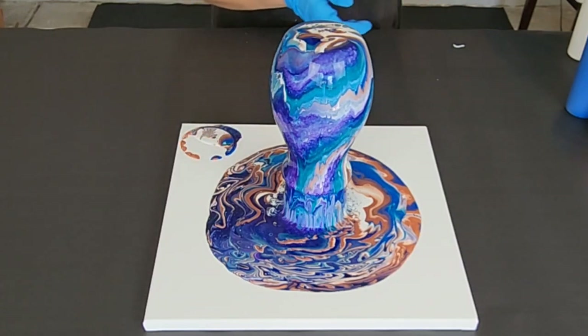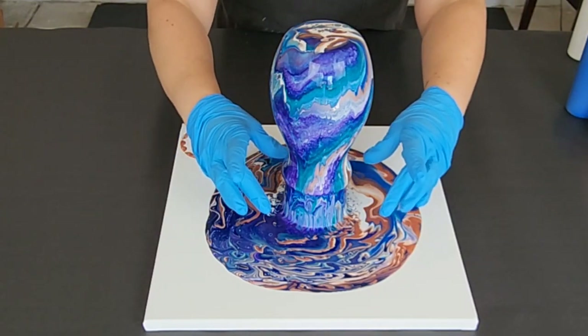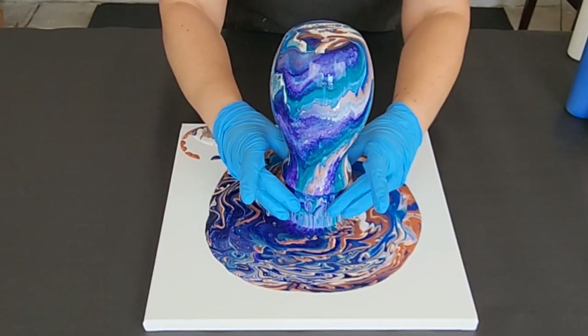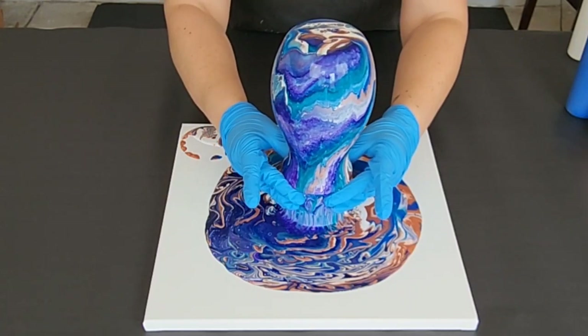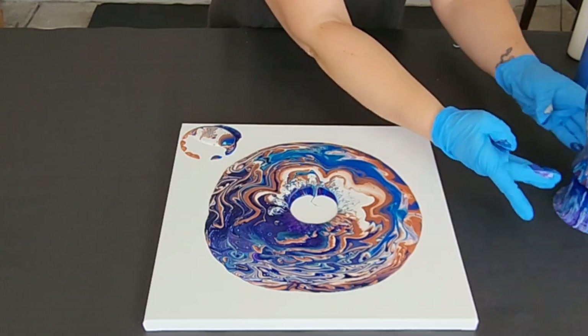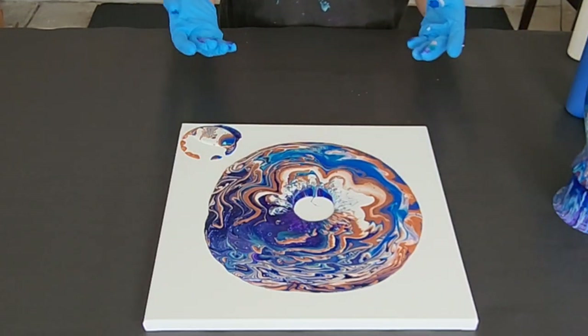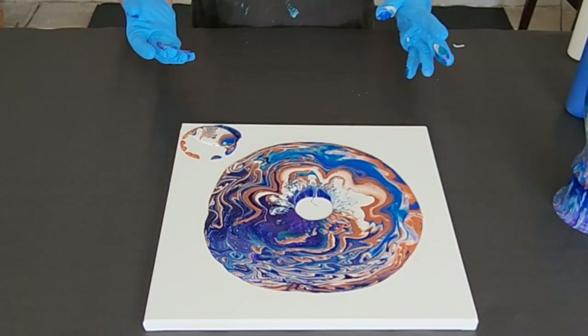Alright, so I'm going to carefully remove the vase, and I do that by picking up this cup underneath. Don't worry too much if you kind of touch the lip of the vase here a little bit — it's going to continue dripping so it won't really matter.